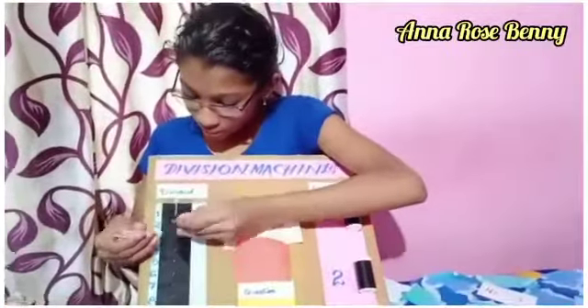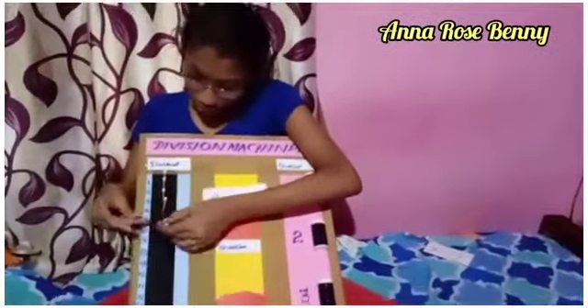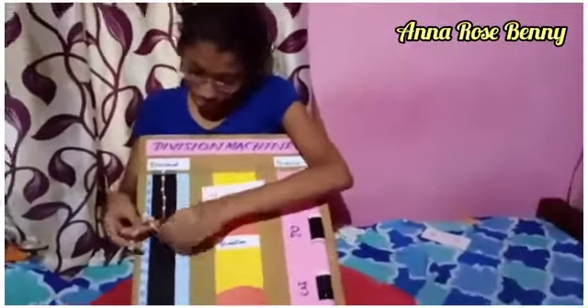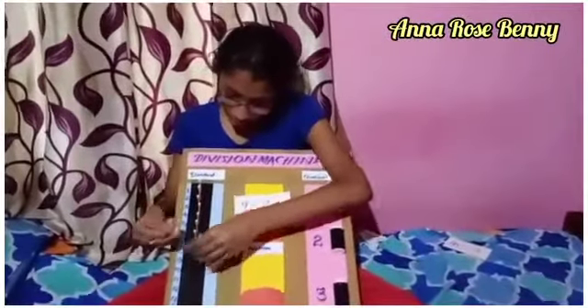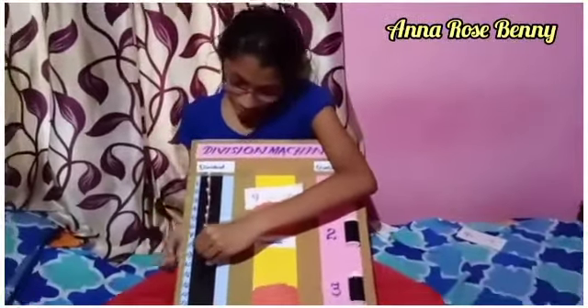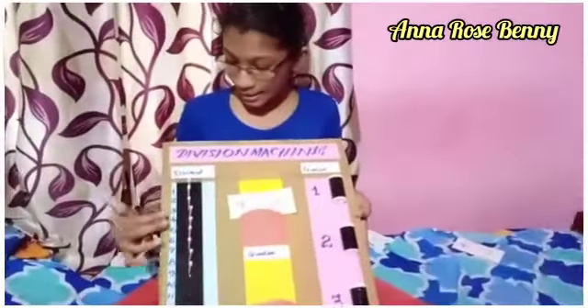I count out 9 buds: 1, 2, 3, 4, 5, 6, 7, 8, 9. And I put all 9 buds in the holes.